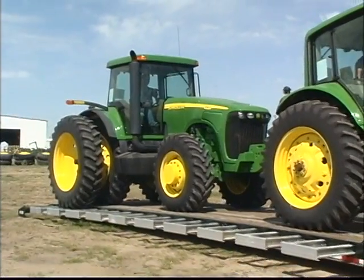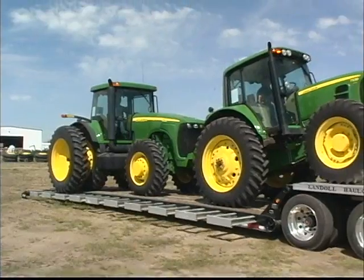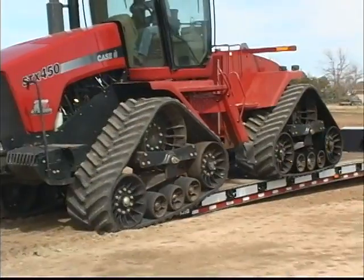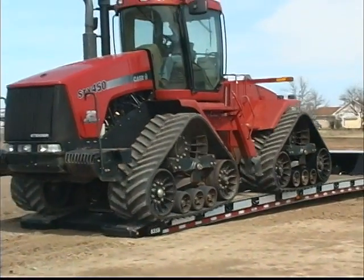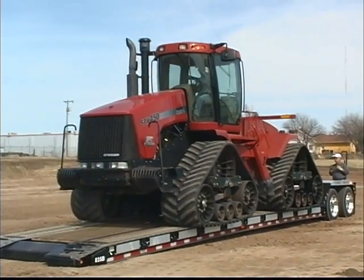Landoll's 800 series trailers represent a significant advance in detachable trailer design. With multi-function capabilities and unmatched load flexibility, these trailers are without doubt the industry's best buys.